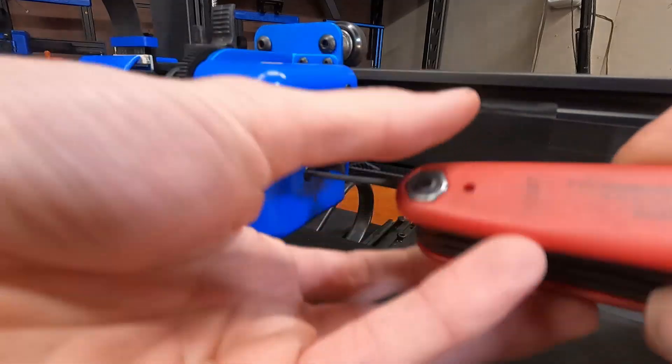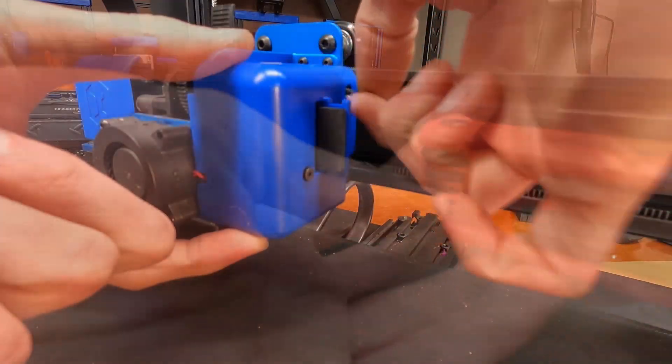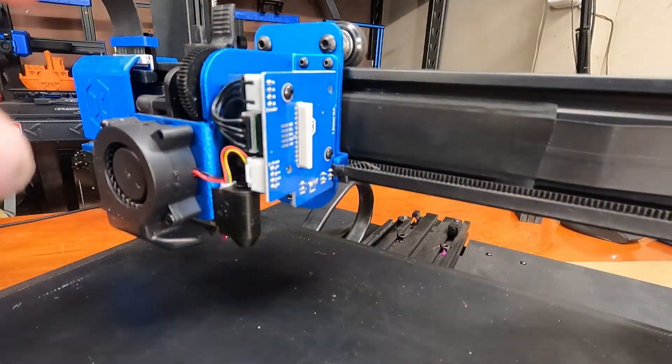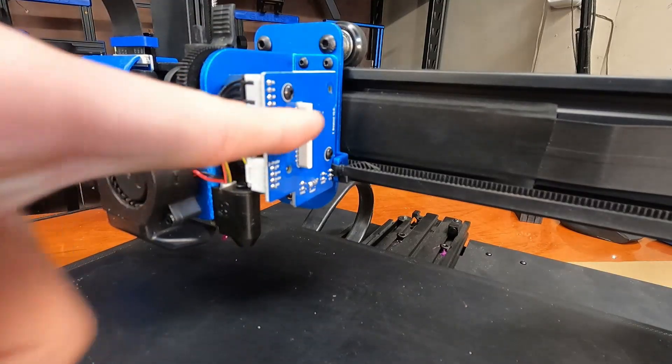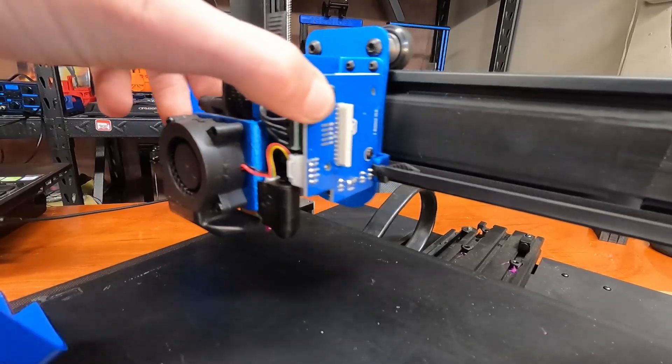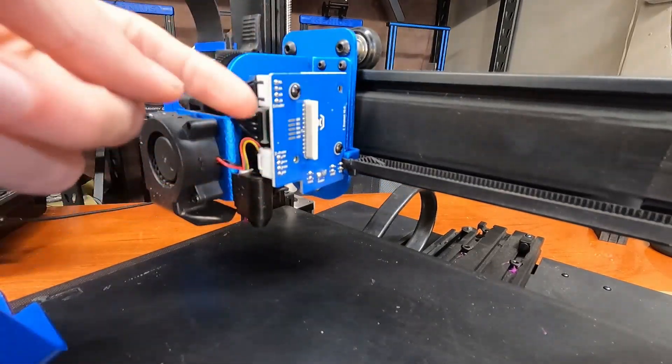I'm just going to unscrew this. Oh, that's nice — these screws are a lot shorter. Now we have access to the ribbon cable board and we can see the connections.